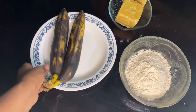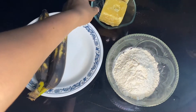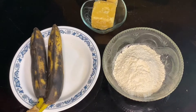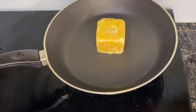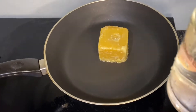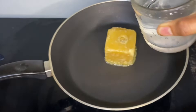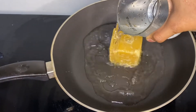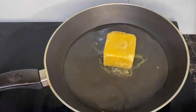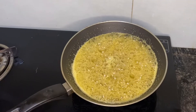I am going to put a piece of the cake in the middle. We will put the cake in the middle and pour it in the middle.